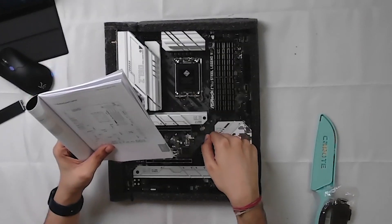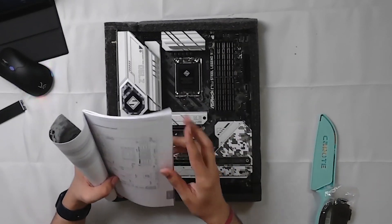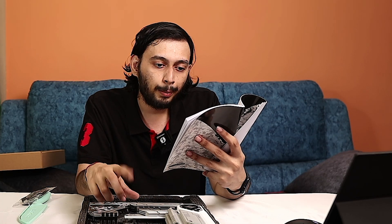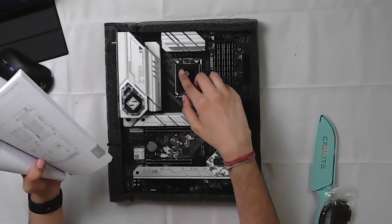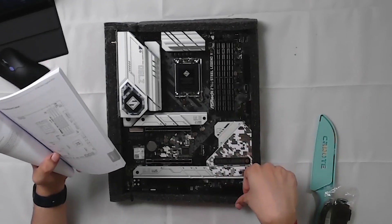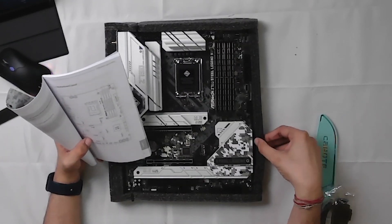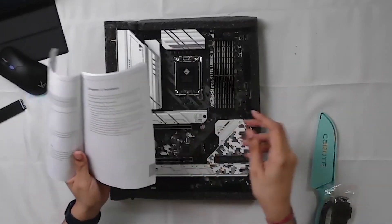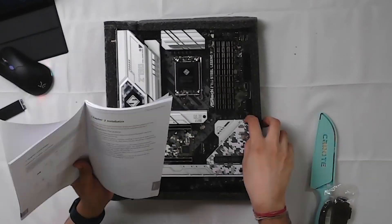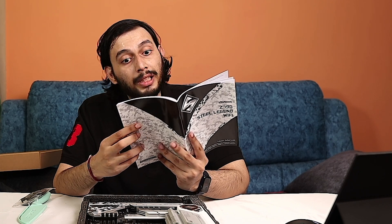There are M.2 slots supporting Gen 5, Gen 4, and Gen 3 via the Z790 chipset. There are 4 or 3 active chips, and the board includes CPU, DDR5 RAM, LGA slot, power supply connectors, motherboard power, setup ports, and 6 ports. There is a graphics card holder with an opening — make sure that your motherboard is properly installed into the PC case.